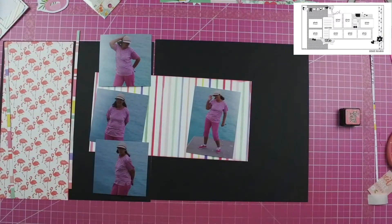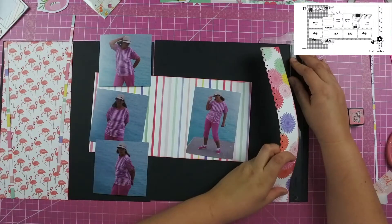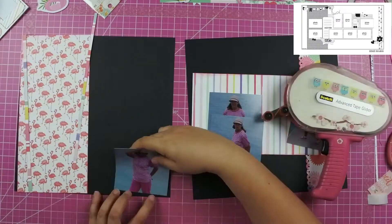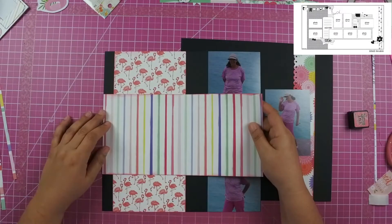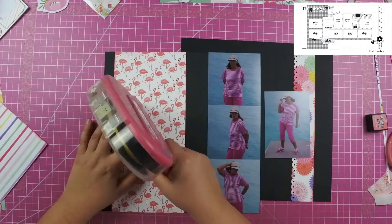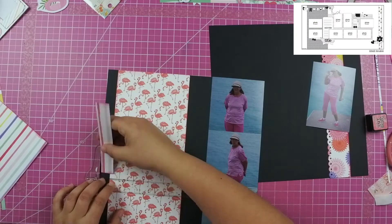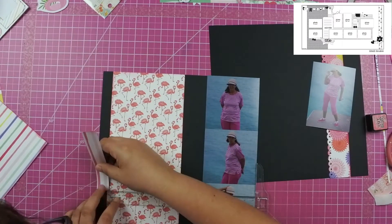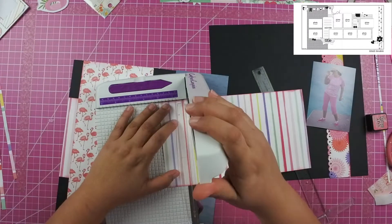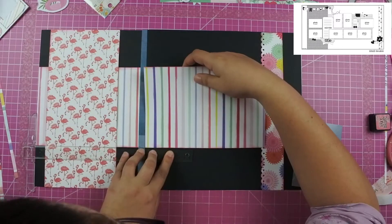I go ahead and distress all of the edges of my paper, and as I was distressing the pink gingham, that's when I realized I needed to change it up and add something else. I decided to use this stripe pattern paper — it spans from the very far left-hand side of my layout all the way until right before the scalloped edge of that paper on the right. I cut pieces of it and tuck it behind the flamingo paper as well as my photos. This is a great way to get more use from the paper, especially when you only have a single sheet for a double page layout.